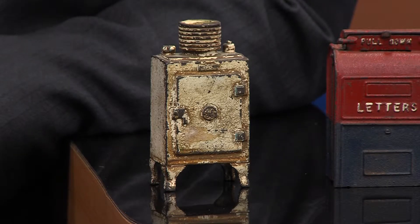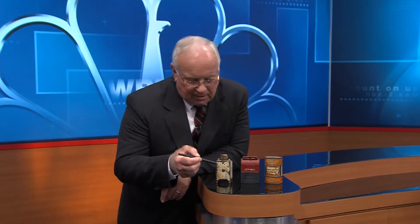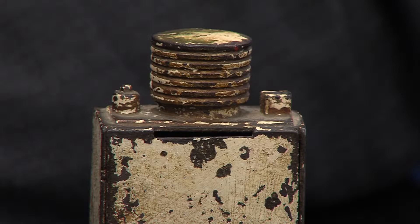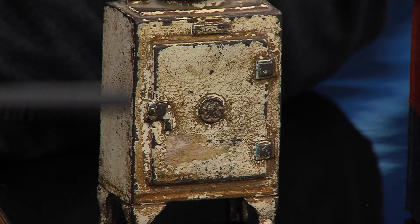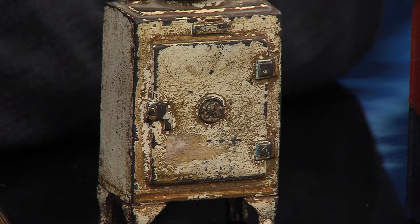So what's our little Monitor bank worth? It's cast iron. Let me show you the mail slot right back here — you just drop it right in there. It has about half of its original paint. So this, to a collector, is going to be somewhere between $50 and $75.